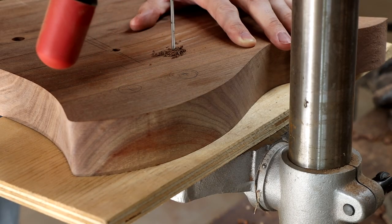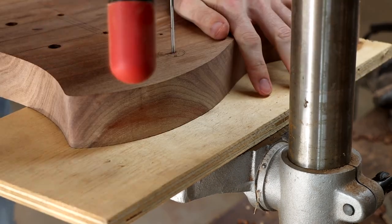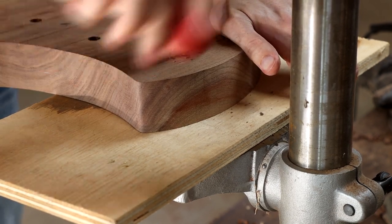I also make some pilot holes for the positioning of the electronics. I find it very helpful to drill these pilot holes because they very accurately transfer the location of the holes from the front of the body to the back, which helps when working out the size and shape of the control cavities.